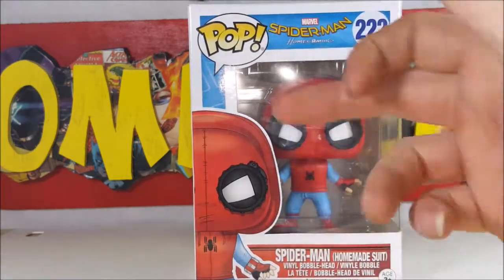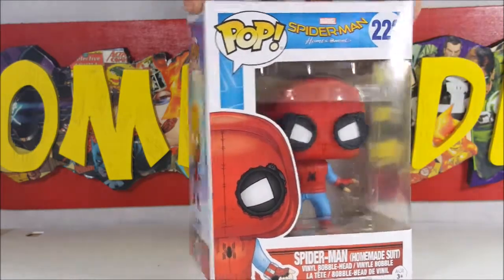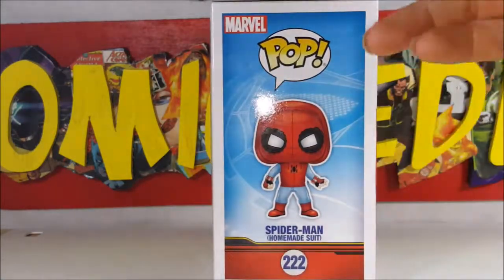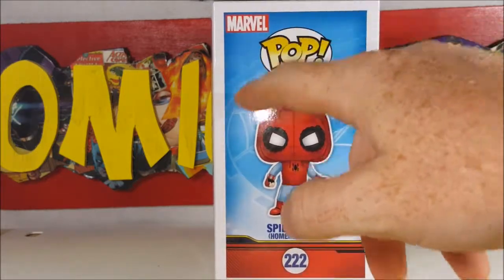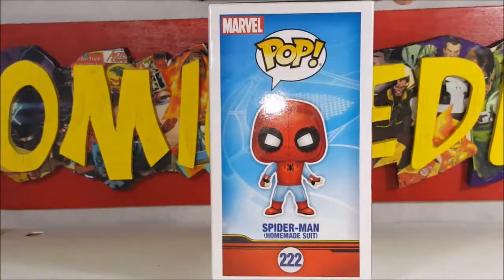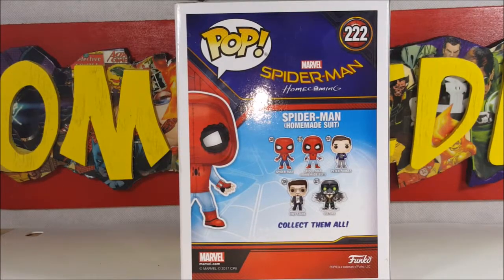As you can see here, you've got the Spider-Man Homemade Suit on the front. Nice display side with the spider symbol in the background. On the back we've got number 220 is Spider-Man, 222 is the Homemade Suit, 224 is Peter Parker, 226 is Tony Stark, and 227 is the Vulture.